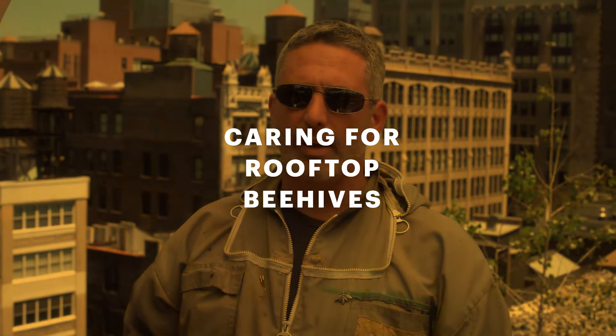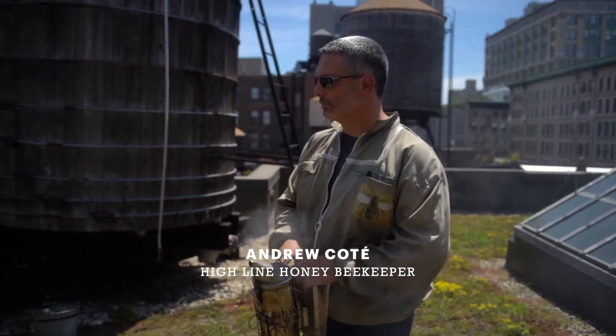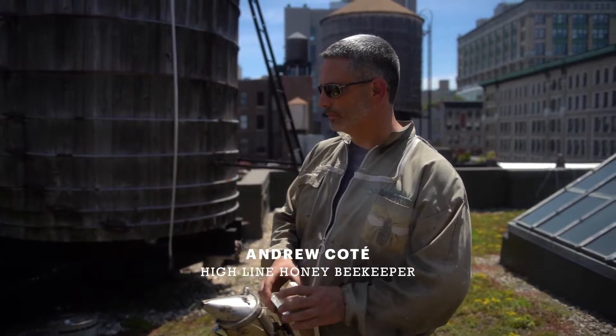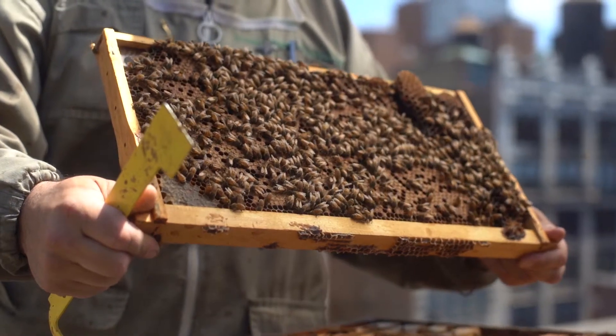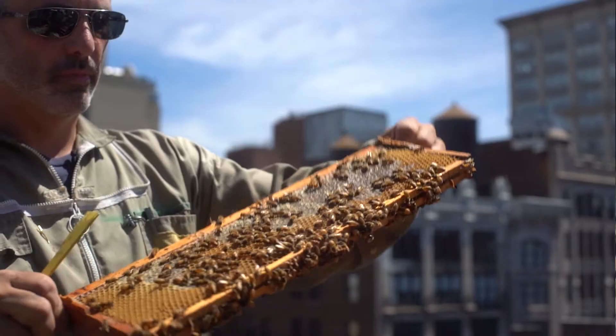I have to check all of my hives on average once a week, and the hive inspection consists of checking that the queen is healthy and laying well, that the bees are plentiful and disease free, and I check on their progress and make sure that all is well within their little world.